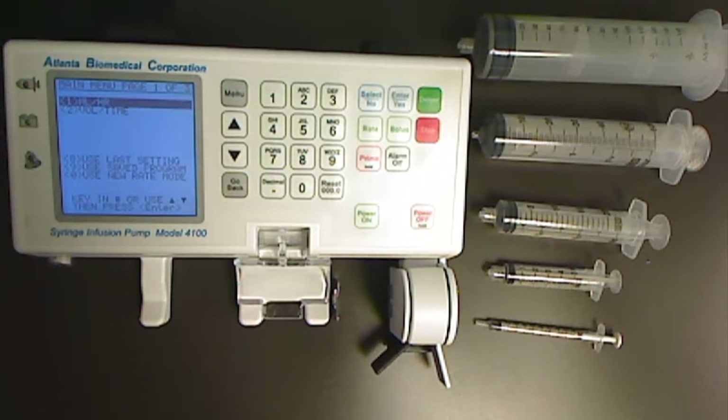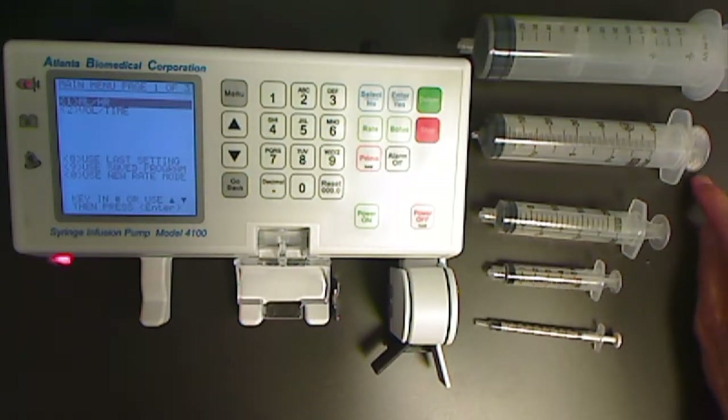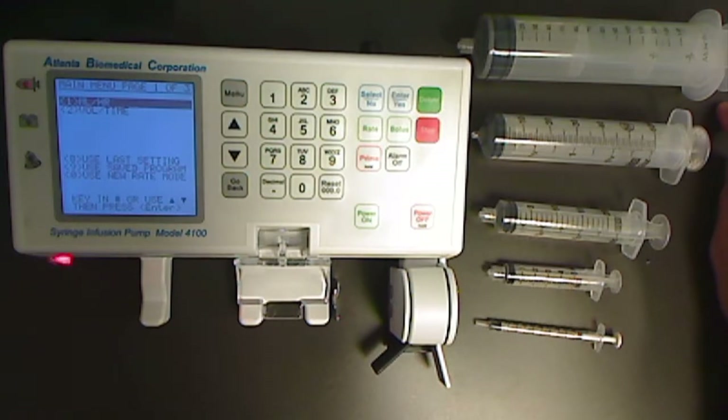You will need five syringes for this calibration: the BD1, the BD5, the BD20, the BD60, and a Monoject 140.